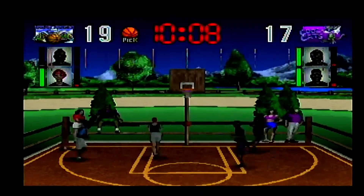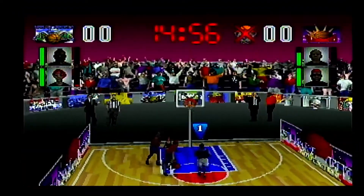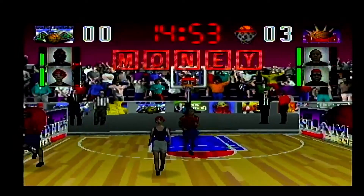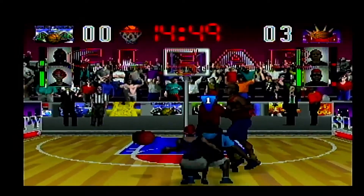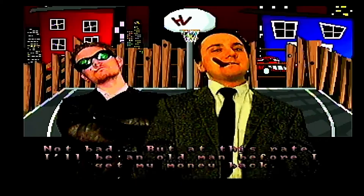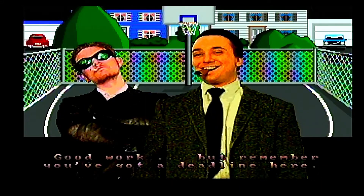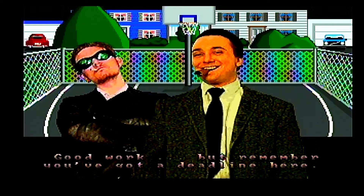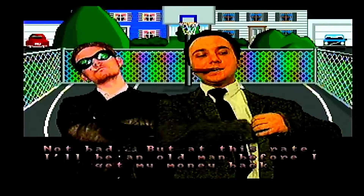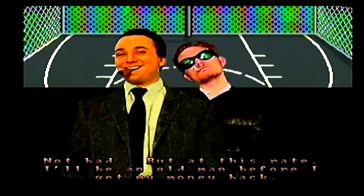That leads us to the championship mode, where you try to earn up to $5,000 to pay back a couple of loan sharks you borrowed money from. They will continuously remind you of how much money you owe them with interest after every single game. It's like they used a digitized picture to animate these guys, but the backgrounds look like they were made with Mario Paint — actually kind of funny to see. They're smoking a cigar and the other guy has a cigarette, probably to show how cool they are. This was the 90s, and I think the game really wants us to start smoking.